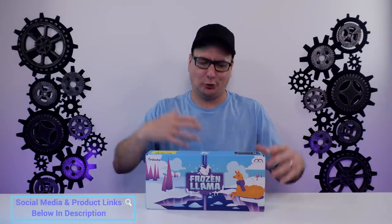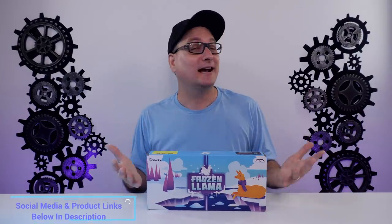Hey everyone, Techni here with a quick review — or unboxing, or maybe just an overview — of the newly released Ducky Frozen Llama Mecha Mini.